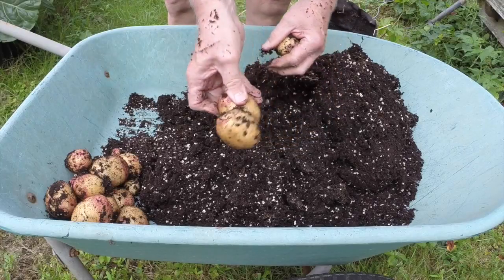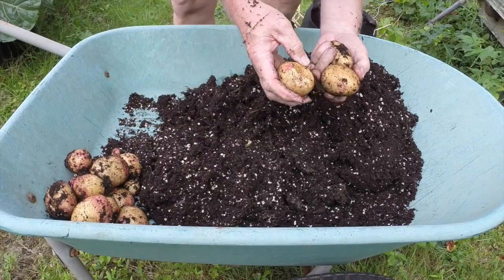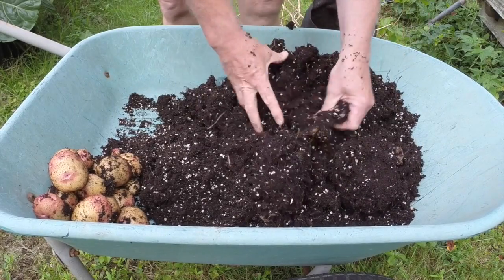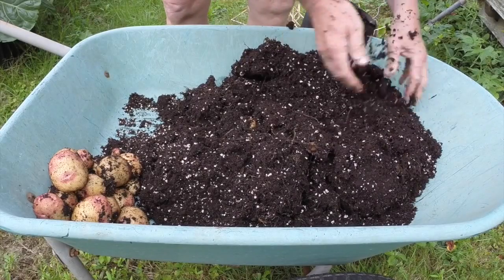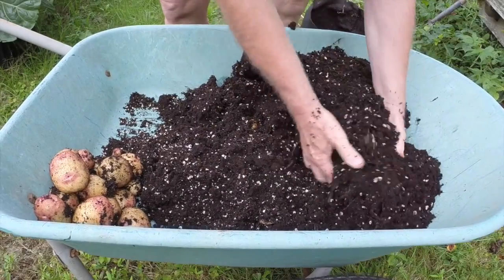Potato twin — I guess I've never seen that before — two potatoes have grown together, sort of grown together. Often I find all three seed potatoes.